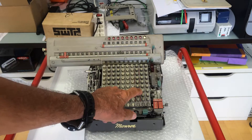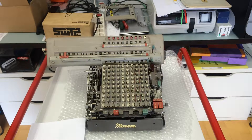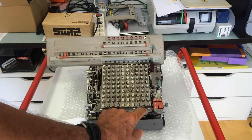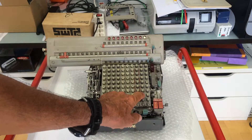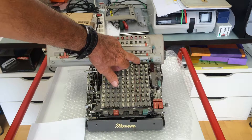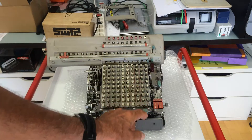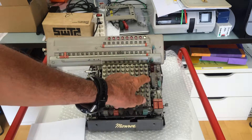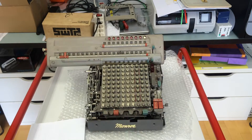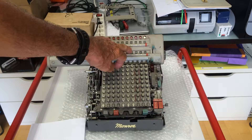I will multiply 25 by 25, so I enter 25. Let's first clear everything, then we add 25 and this number appears here. I want to multiply again by 25 — this is the key to multiply — and you see the machine shows 625.